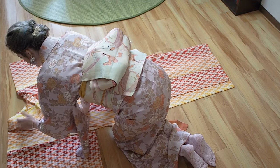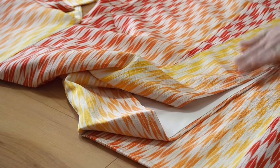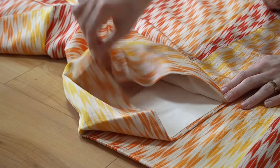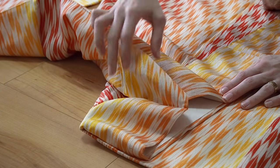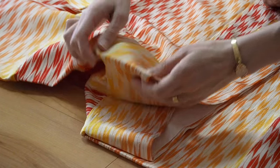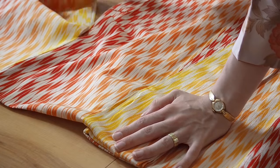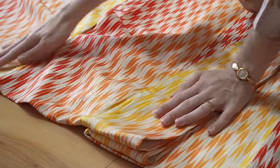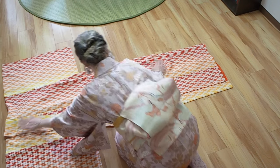What I'm doing here is super tricky, so I'm going to zoom in. In the middle of the collar you will find a fold — just fold this inside. By doing this, the katayama will be a perfect straight line on the top.